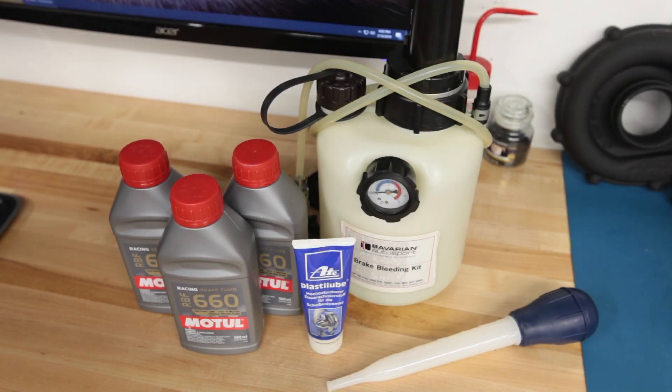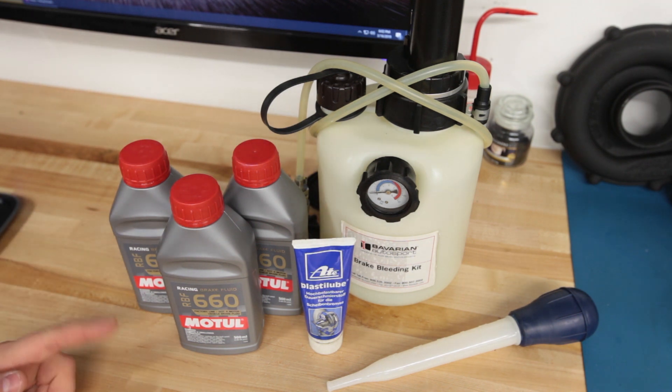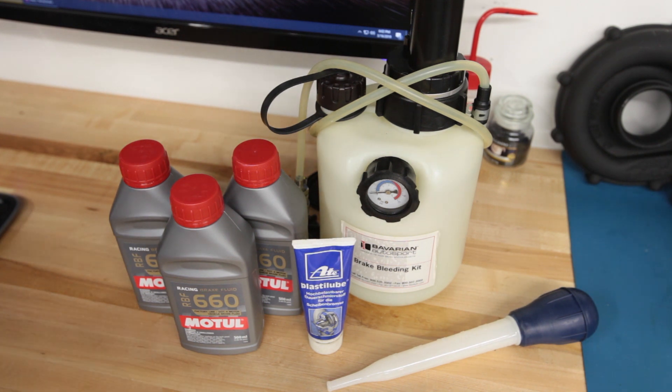One thing you need to provide outside of what the BMW M Performance brake kit comes with is your own brake fluid. If you're getting these installed at the dealership, you'll probably get the BMW OE fluid, which is totally fine — it's actually pretty good fluid, works great for the street and even light track use. I believe it's made by Pentasyn, about three or four dollars per 500 milliliters. I decided to go with Motul RBF 660 since I'm going to do a couple of track days later this year. There's also Motul RBF 600 and ATE fluids like the Type 200 or Super Blue.